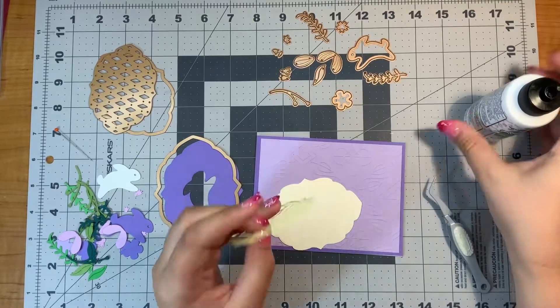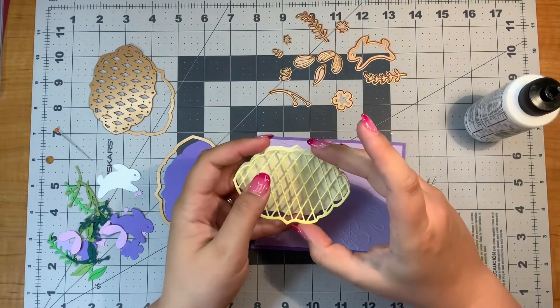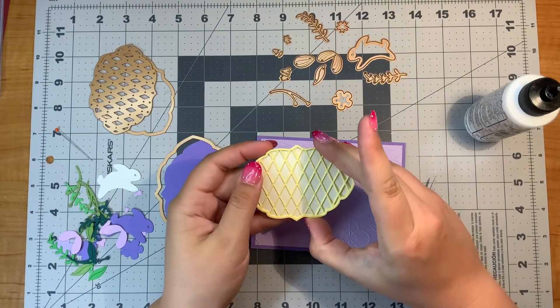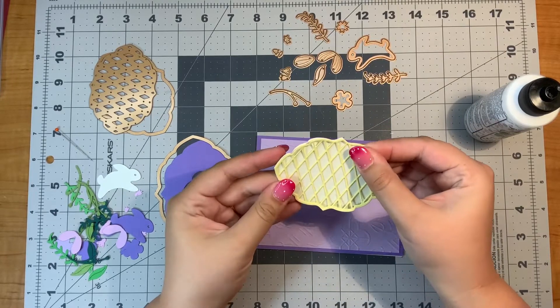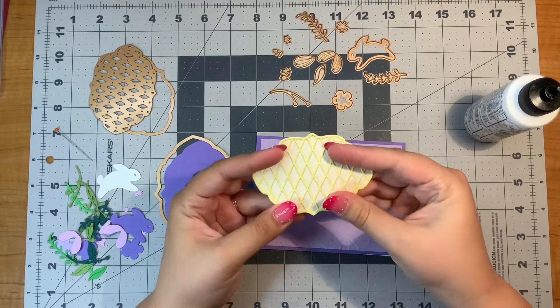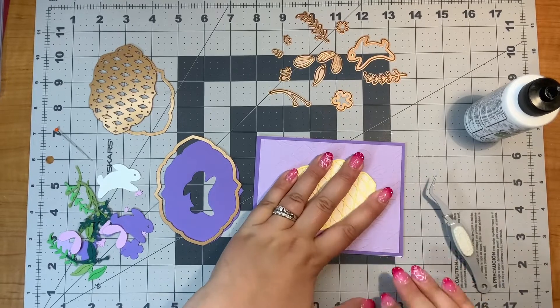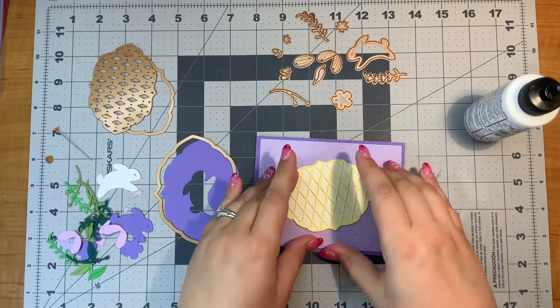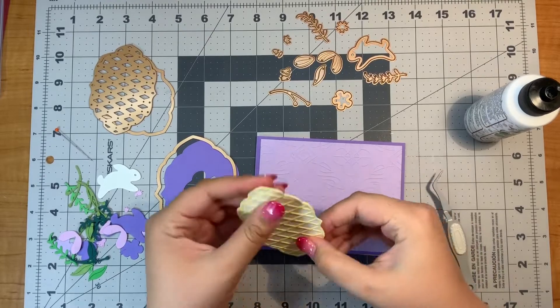They do have this one — this is the Spring Label Motif. But they also have a Summer, Fall, Winter, and Holiday Motif, so there's a total of five of them, and they are all really beautiful and unique. There's also a stamp set that comes with the collection, so if you're interested in some sentiments that are seasonal, I would definitely recommend that one.